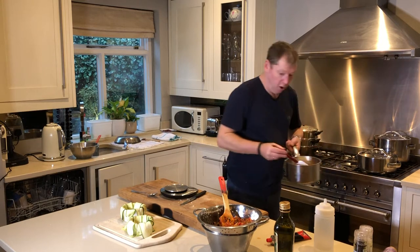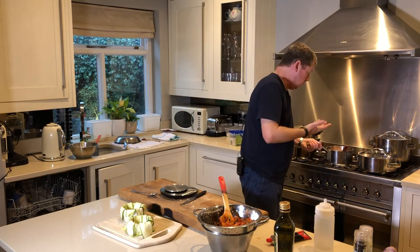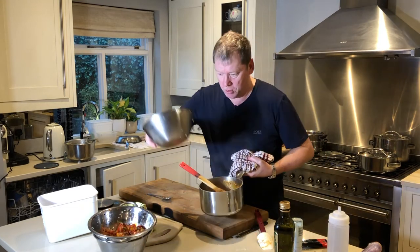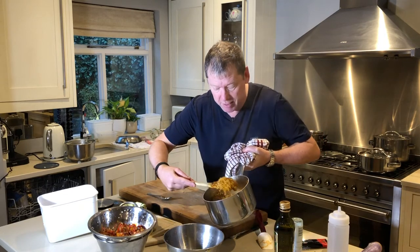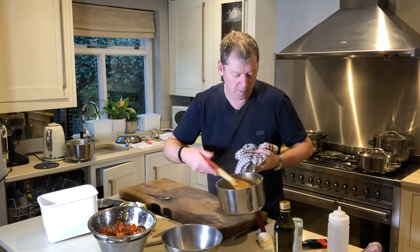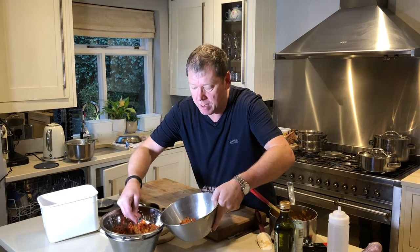That's going to take a good 10 minutes to cook, no rush. Once it's all cooked, it looks a bit like a risotto. I mix the ratatouille into the couscous and add a bit of basil — it's a very French kind of flavor.